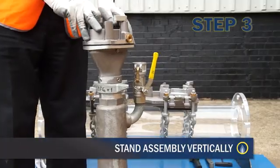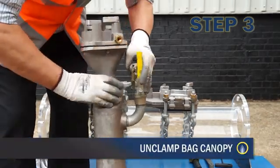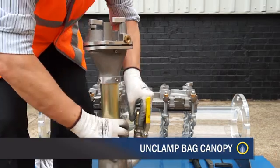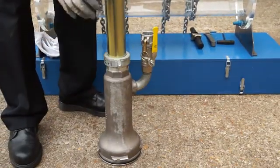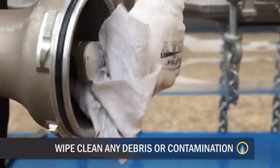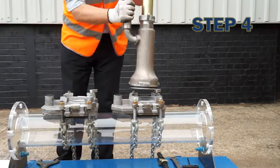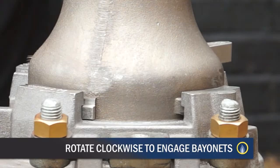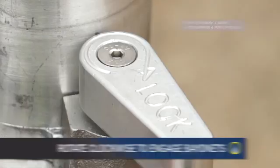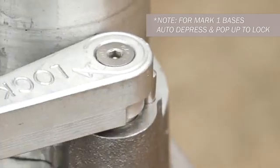Stand the assembly vertically with the nose contacting the ground. Unclamp the bag canopy and slide it downwards until it contacts the ground, covering the nose. At one of the bagging positions on the main, locate the bag canopy into the base. Rotate clockwise to engage bayonets. On Mark 2 bases, turn the vent lock handle to secure in position.